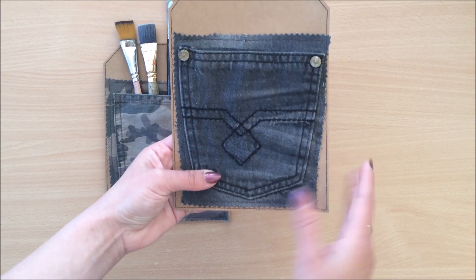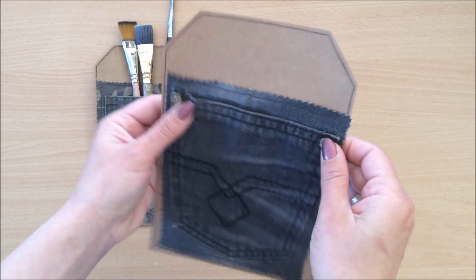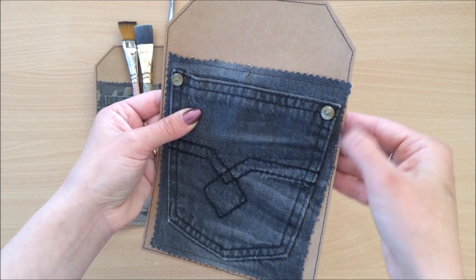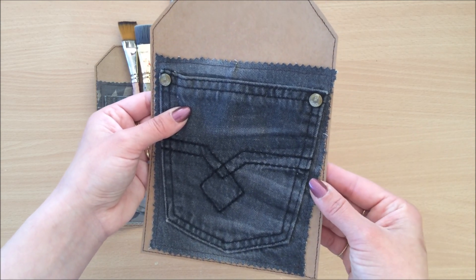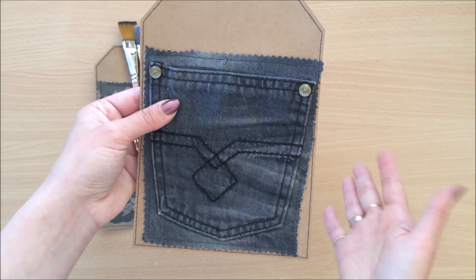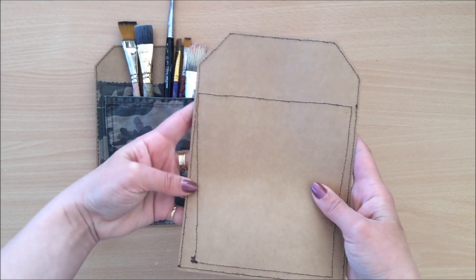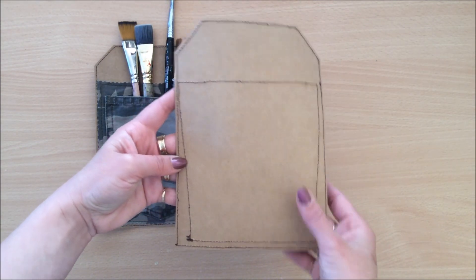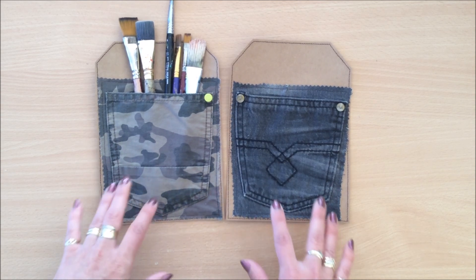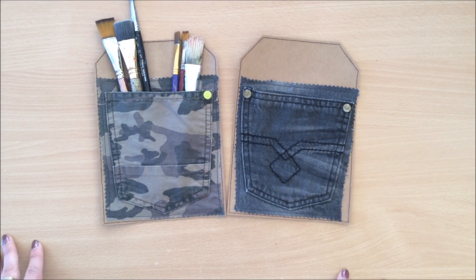Basically what I did is cut out the pocket, place it onto my cardstock, and sew around it. I had a little bit of an issue with these bulky hardware pieces — when sewing close to them it was quite difficult. I worked around it without changing my foot to a zipper foot, since I don't really understand sewing machines much. I simply sewed around and have my pocket here. I left the back as is, but you can always cover it with some beautiful scrapbook paper. There are so many different things you can do with these pockets.